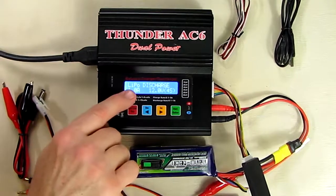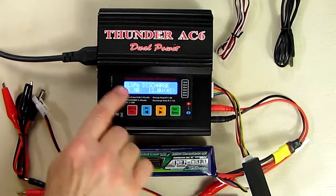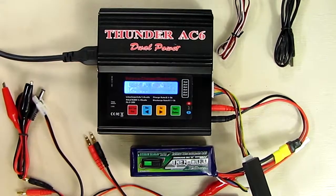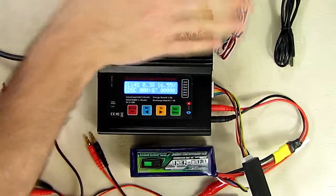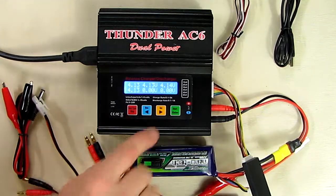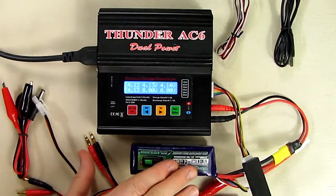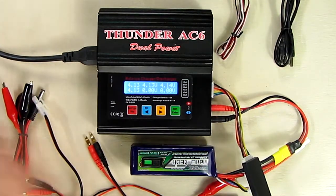Selecting discharge: it now says 'LiPo Discharge.' I hit start, it asks to discharge at 1 amp — I'll leave it at 1 amp — and it shows 12 volts as the discharge cutoff voltage for a four-cell pack. Hold the green button and it starts discharging, showing the discharge current coming out of the battery. Hitting the right button shows all cell voltages. It will alert you when it reaches the 12-volt end voltage, meaning each cell is at 3 volts — the safe lower limit. Discharging is useful for balancing a new battery and verifying it's working.